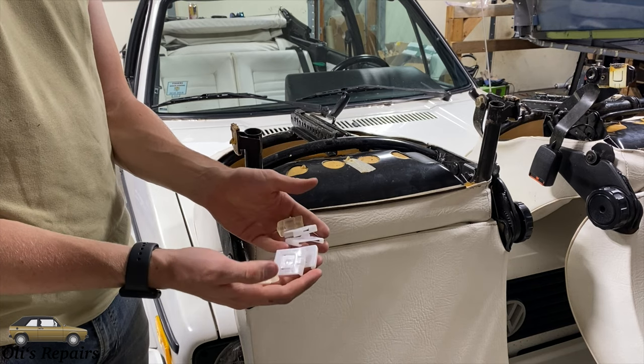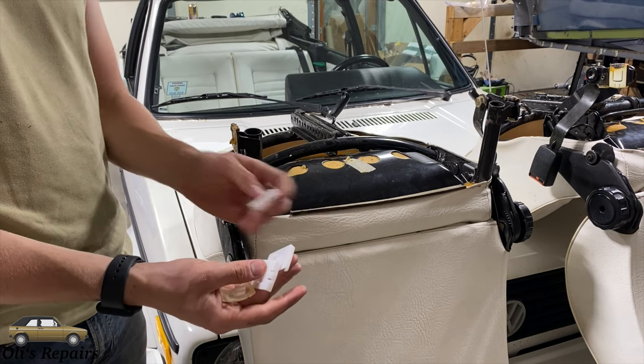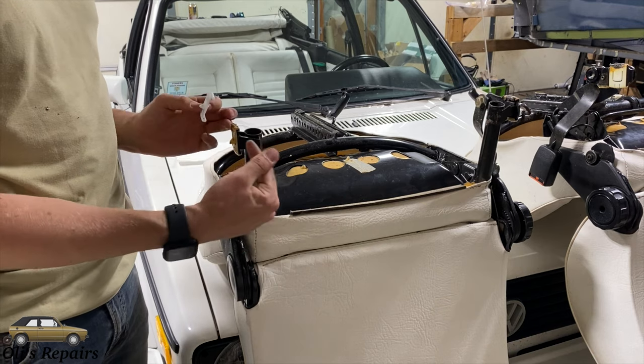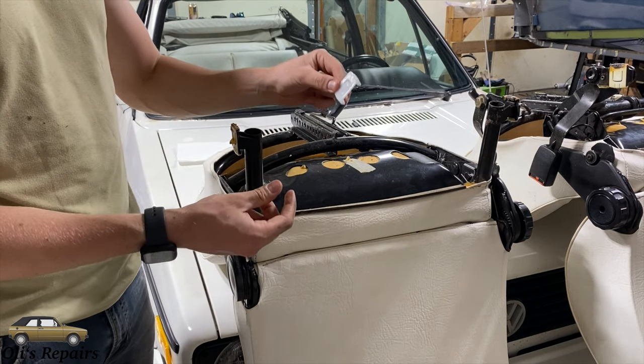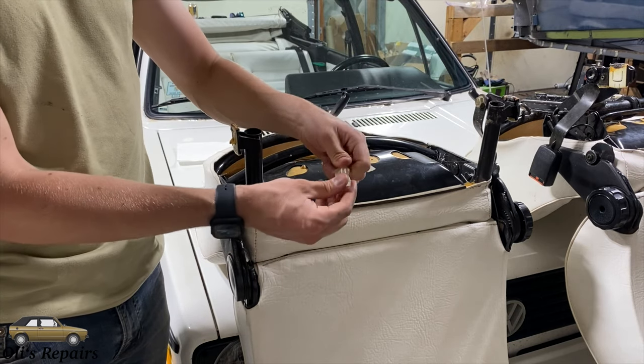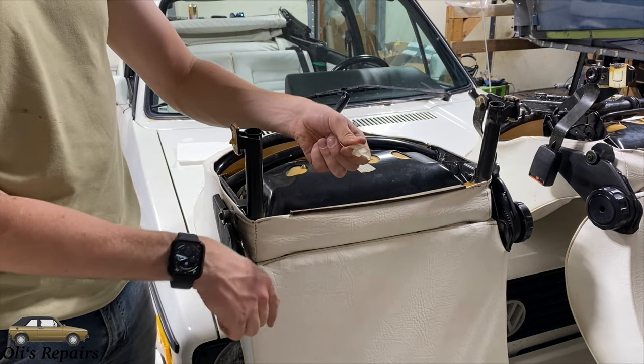The set that I purchased off the internet contains two sets. The first piece has this little lip right here — it goes on the outside seat rail. The second piece does not have that lip — it goes on the inside seat rail, and then this flexible rubber piece goes inside the vehicle.